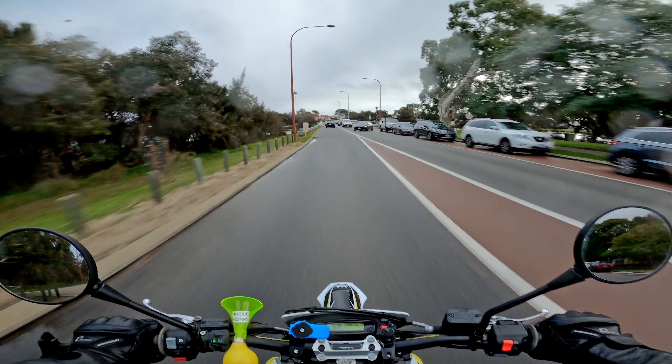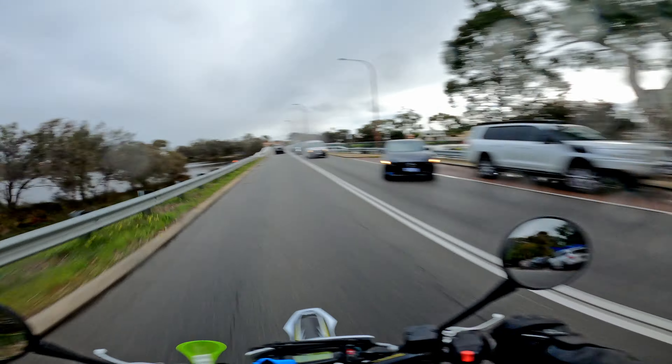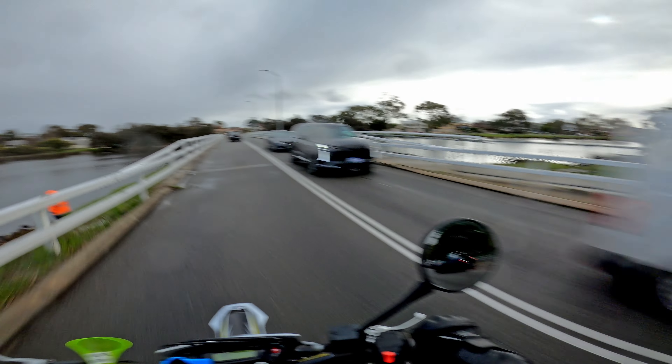Okay, we're on the bike now. It's drizzling a little bit so I hope you can still see. Check this place out.